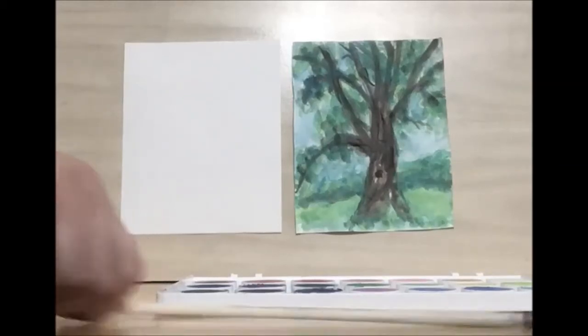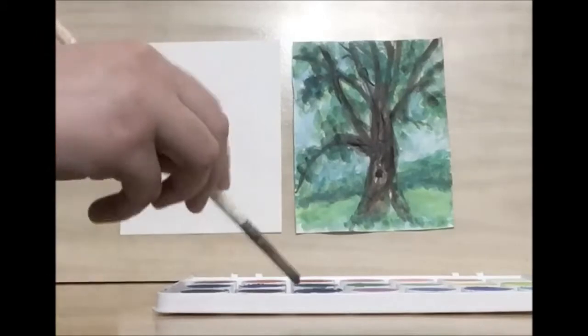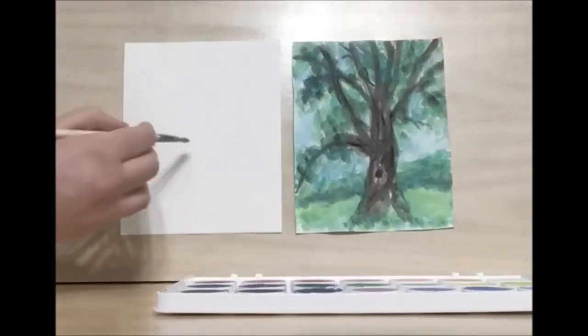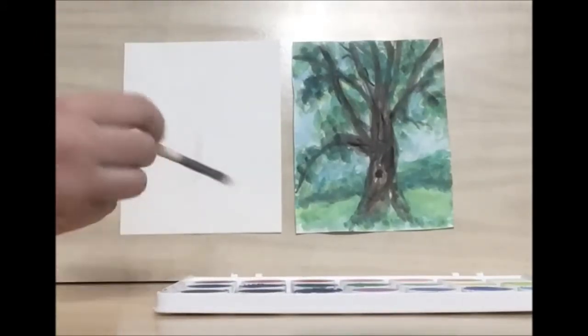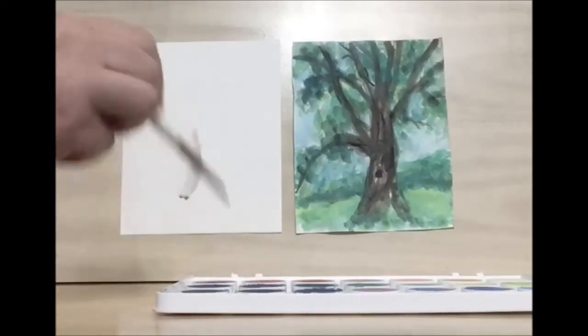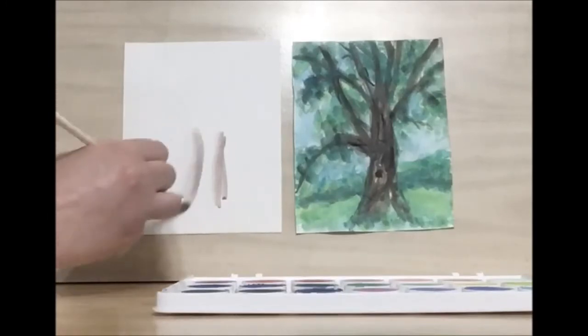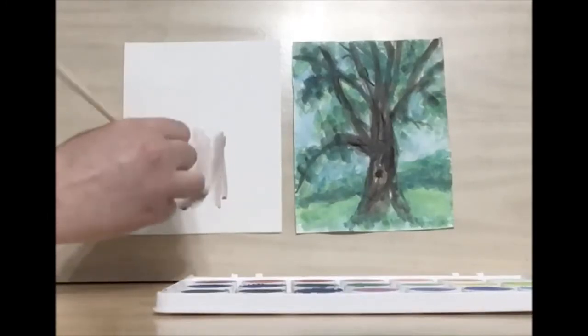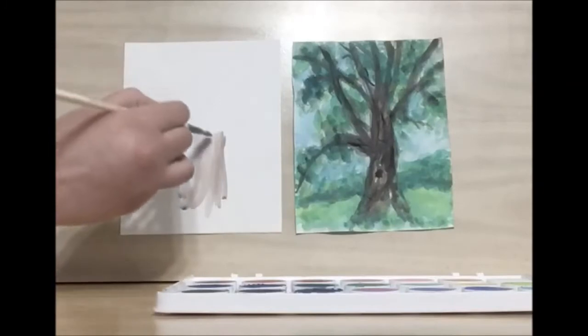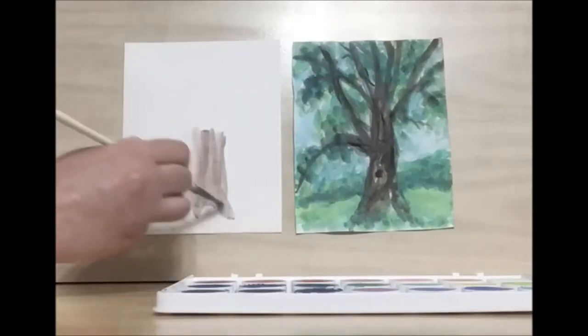Hello and welcome to library drawing party. Today we're going to be drawing this beautiful tree. To get started, we're going to put a lot of water on our brush and use some dark brown. We're going to start in the center of the canvas and draw the trunk. I'm putting down a light coat so that we can layer colors on top.